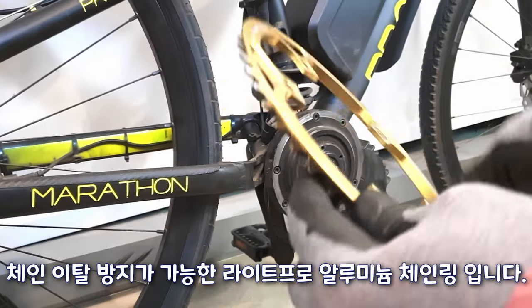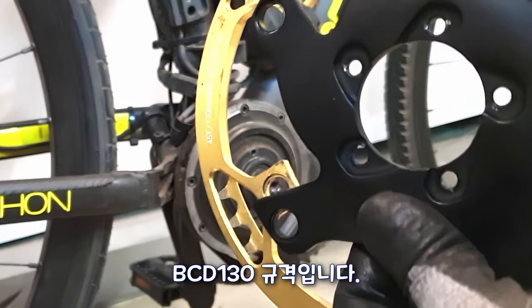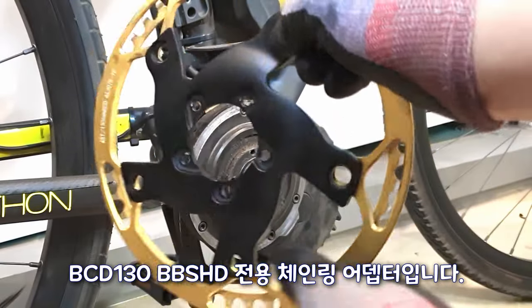This is a light pro aluminum chain ring that can prevent the chain from coming off. It is BCD-130 standard, and is BCD-130 BBS HD exclusive chain compatible.